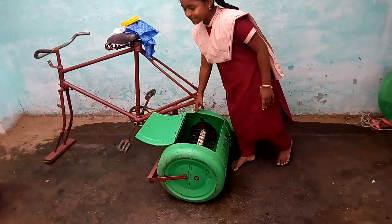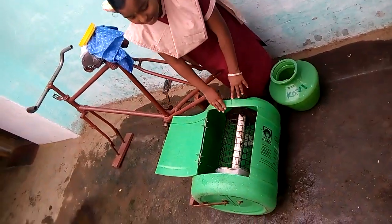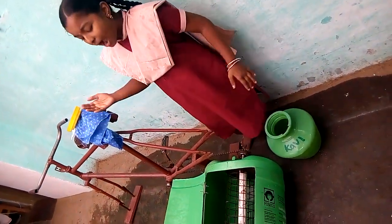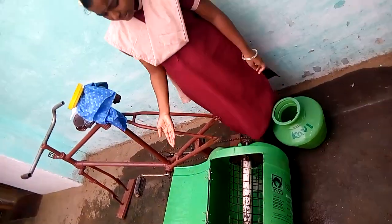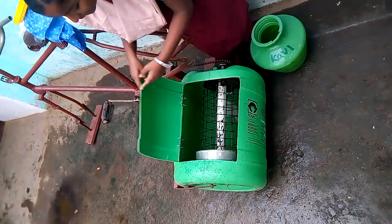A small plastic drum is fixed in place of the back wheel drum. The outer drum is fixed in a horizontal position and doesn't move. Another drum with many holes is fixed inside the big drum to keep clothes. The inner drum is the one you can see when you open the lid at the top.